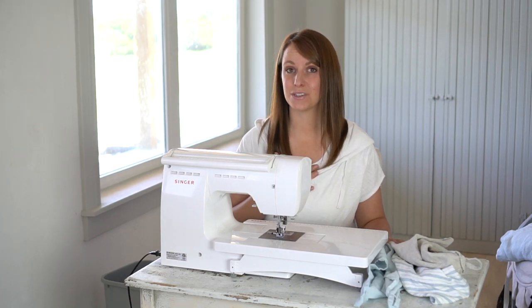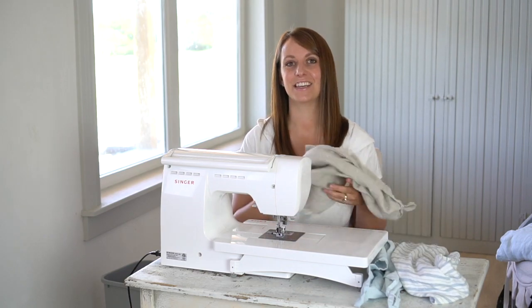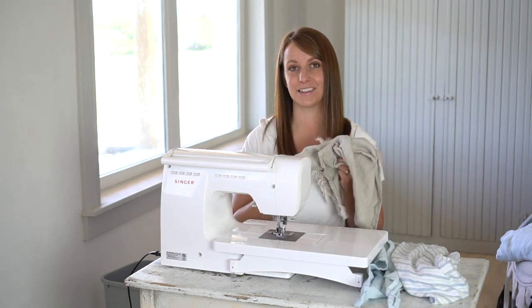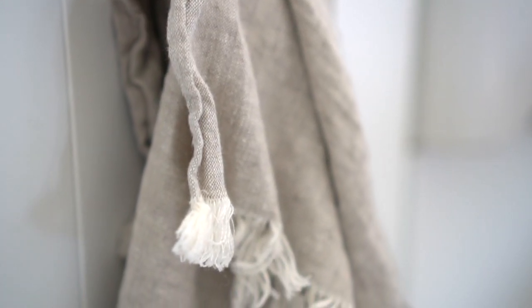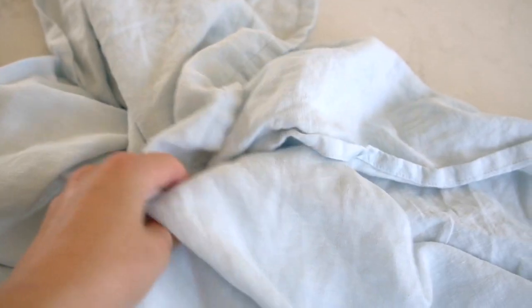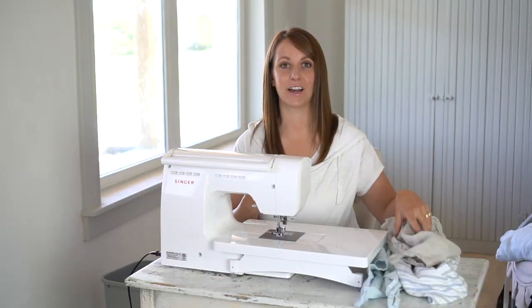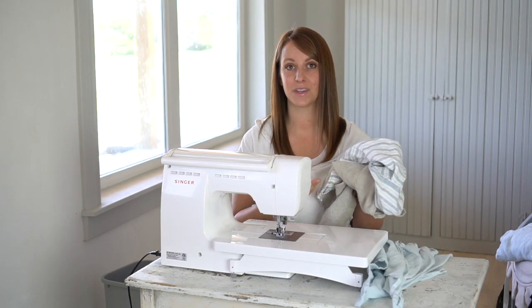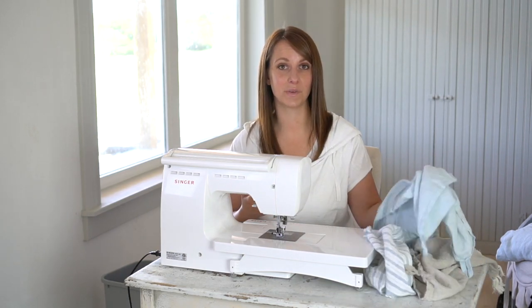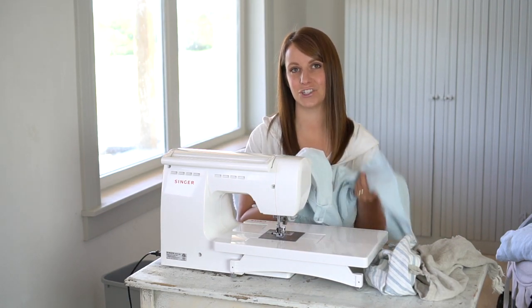However, my absolute favorite fabric in the world, especially for tea towels, is 100% flax linen. I love the nature of this natural fiber — its nubby texture, its relaxed crinkled appearance. I just love how it feels in my hands and that it just gets better and better with age. Now I had some linen scraps that were big enough to make a tea towel, but I also knew that this would be the perfect upcycle project for our old linen sheets.